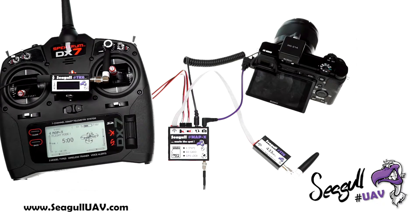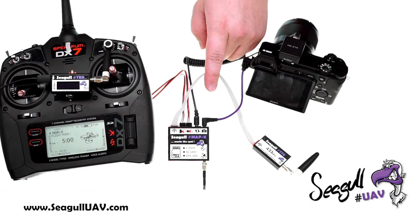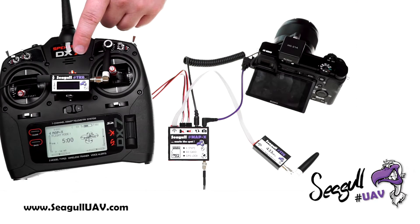Hi and welcome to this video demonstration showing the functionality of Seagull MAP-X connected together with Seagull TRX.